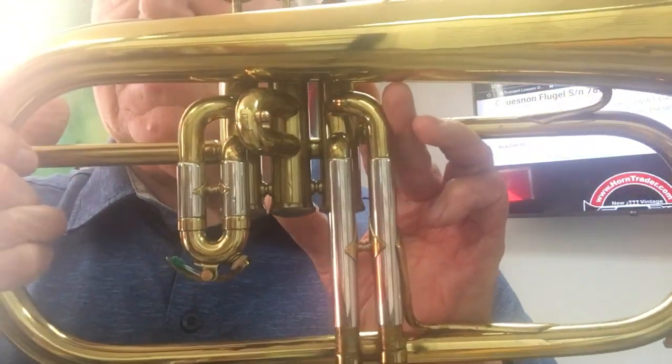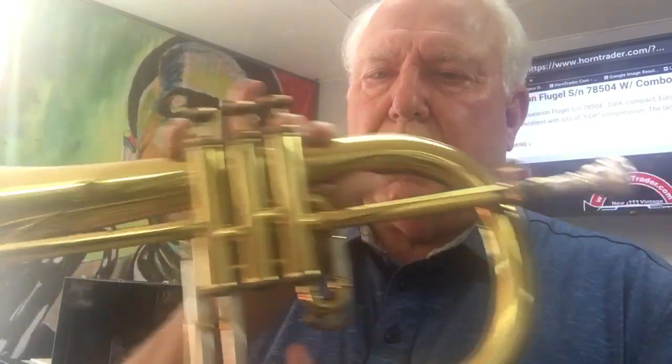It has the end stamp right there. Serial number is 78,504 and it's a nice lacquer job — looks like original lacquer. You can see that it also has a few little bumps and stuff, but it's in really good shape.